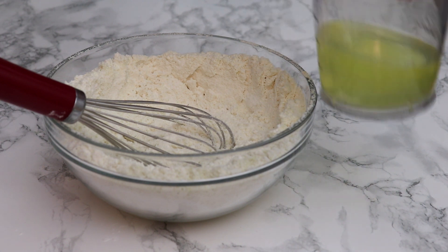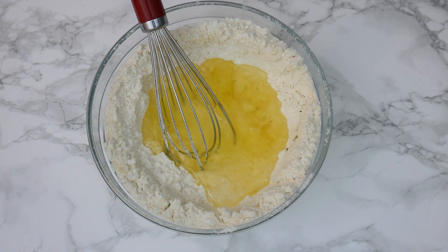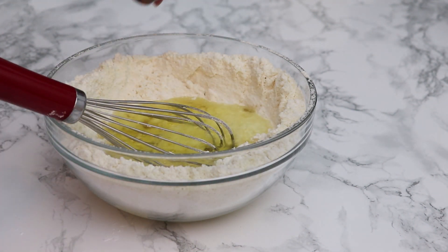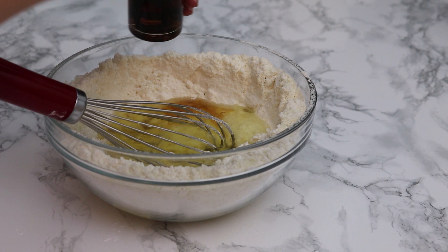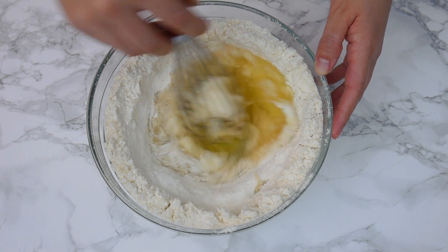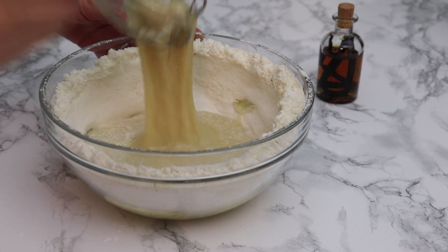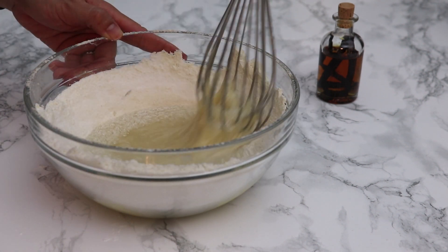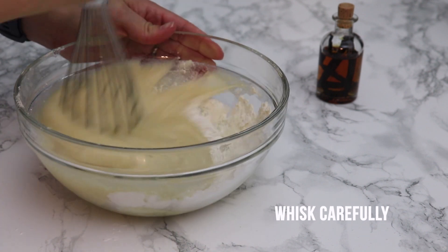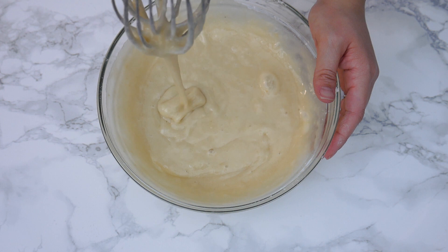Now that everything is sifted together, we're ready to add the egg whites — again, similar to a macaron, you have those ground almonds and egg whites combined. I'm adding a little bit of vanilla just to bring out all the flavors. You can do this by hand; just be quite gentle at the beginning because you have a lot of dry ingredients and just a little bit of wet ingredients in the center. I like to use a whisk at first and switch to a spatula at the very end. Incorporate the dry ingredients carefully and slowly to avoid lumps.